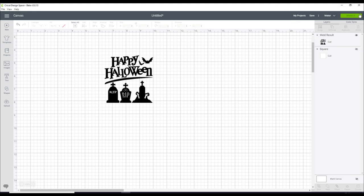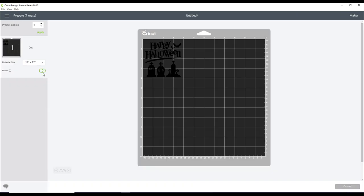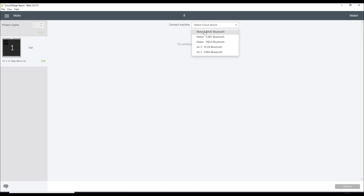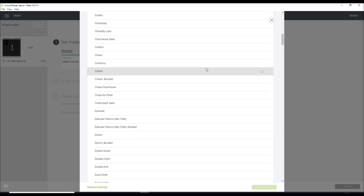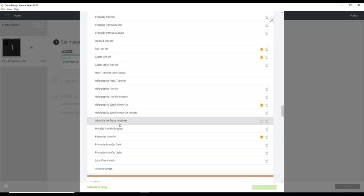With Infusible Ink you do need to make sure that you are mirroring. We can then go to Continue. I'm selecting my Maker today, but you can use Infusible Ink with an Air machine. We're going to go to Browse All Materials, go down to Iron On, and you'll find Infusible Ink Transfer Sheet. I'm also going to save that to my favourites by clicking the star. Then I can select Infusible Ink Transfer Sheet and go to Done.